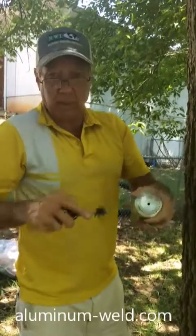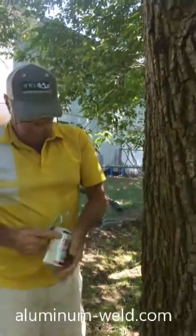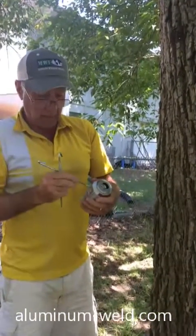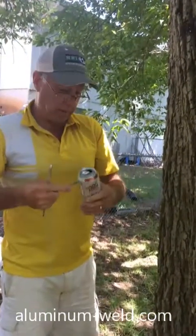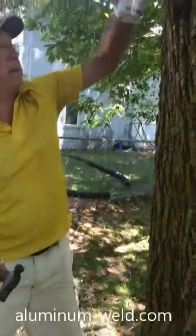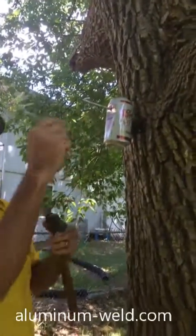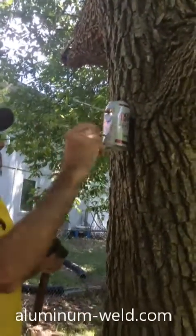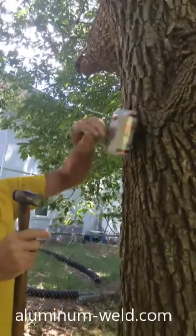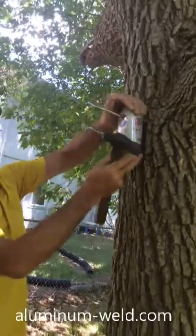We're going to do an overhead repair on a soda can. What I'm going to do is put a couple spikes through it to kind of hold it in place so I can make the repair. So I'm going to nail it up here. There it is.